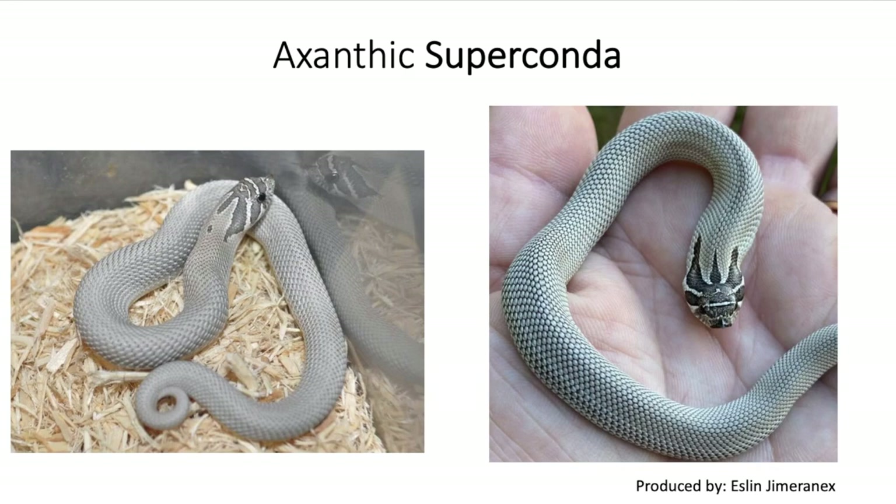Now let's go a step further and look at the super conda, where it has two copies of the anaconda gene. This is called a platinum — basically a patternless animal with a silverish color. It looks really cool and very clean. I think the exotic really looks good in super conda form, and I'm going to show you a lot of pictures with the super conda.